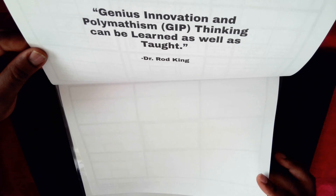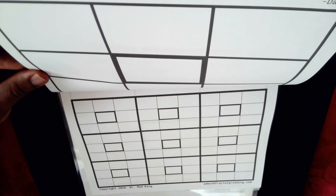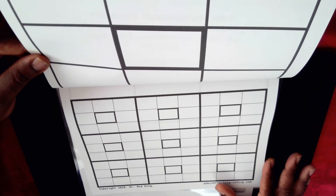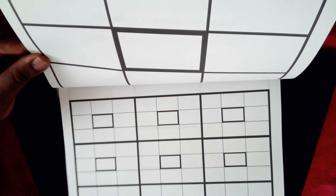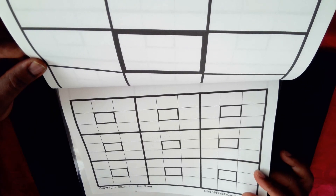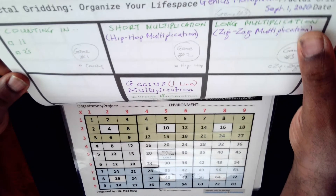These are what blank pages of the fractal greeting notepad look like. It's a spread page with two levels: the top level is a blank tic-tac-toe board, and the bottom level can be regarded as level 2, which is like a blank Sudoku board. With genius multiplication you can use these as worksheets to actually practice, but in this video we are focusing on genius multiplication.